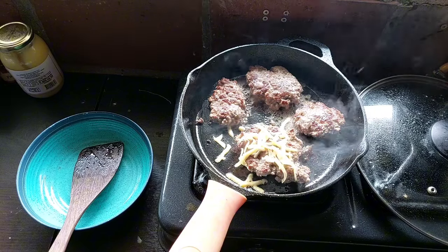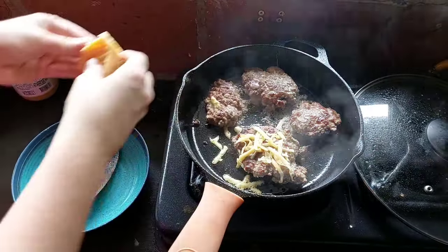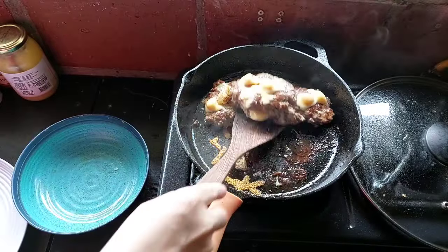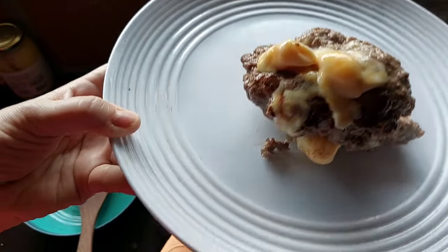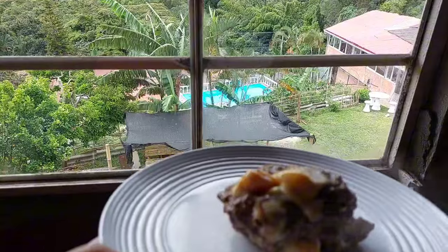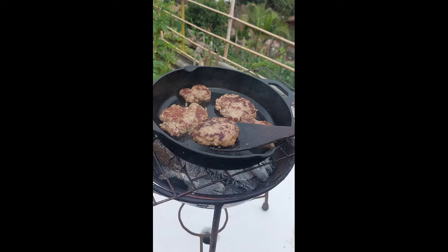We're so used to just getting ground beef, or ribeyes, or London broil, or chuck — but there are other parts of the cow that are also amazing, and you'll be surprised. Look at this: delicious, amazing, and so good for you. Let me know in the comments: are you going to try these cuts of meat? Are you going to go to your butcher and find new and exotic parts of the cow to try out? Let me know, and let me know what your favorite cut of meat is.